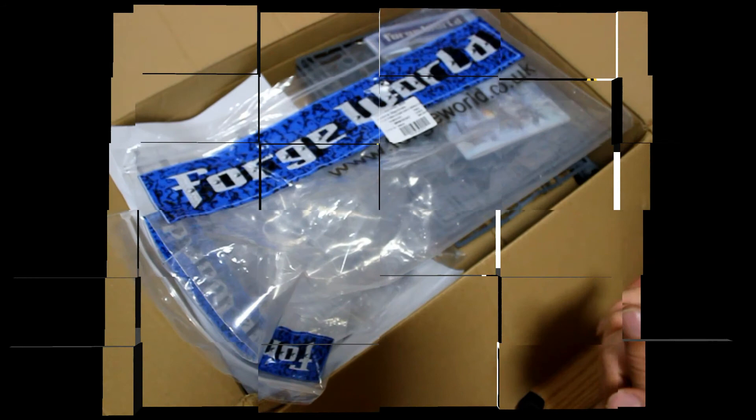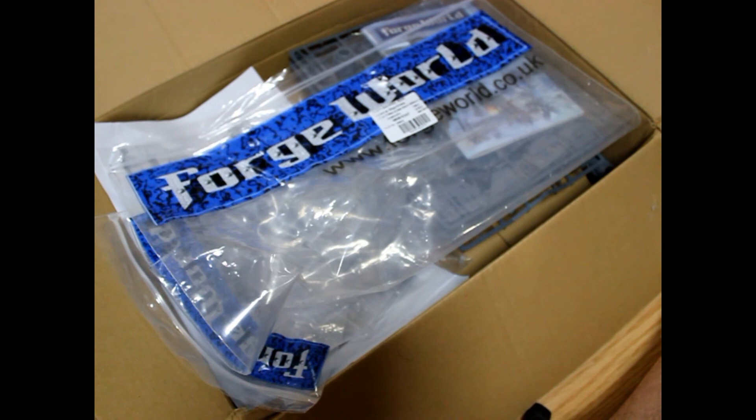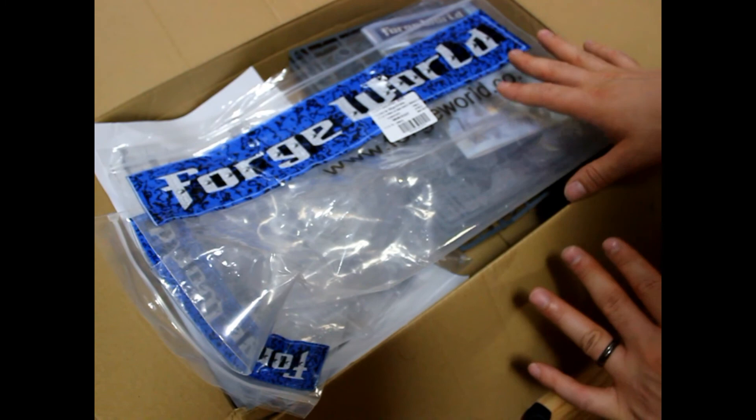Hello everyone, this is Hugo from Ichaman Painting and this is going to be my first ever video of what's in the box. A lot of people out there have been asking me to do unboxing videos. I don't really like to do that, but I decided since you're my viewers, I'll do whatever you want. So this is going to be what's in the box for the Storm Eagle Assault Gunship from Forge World.